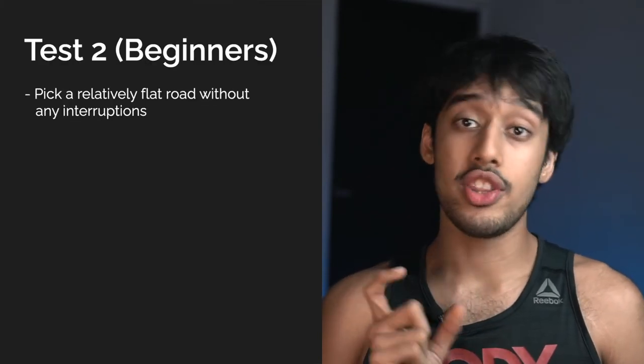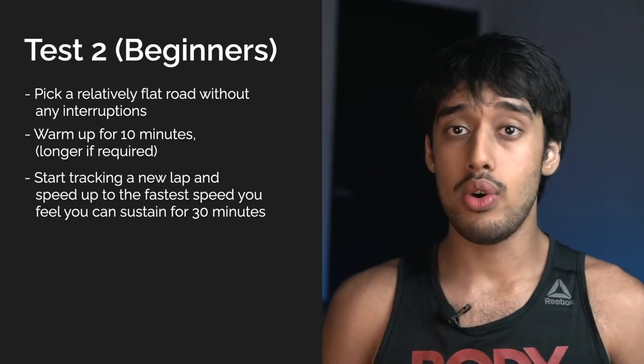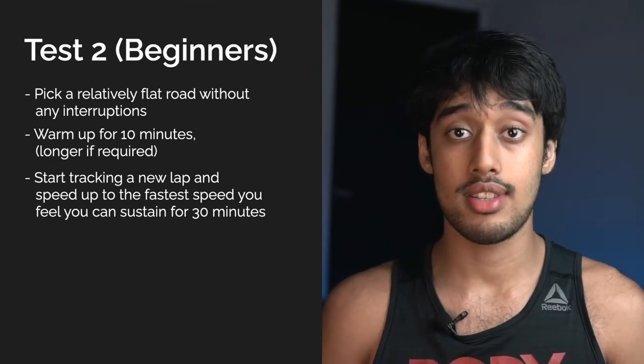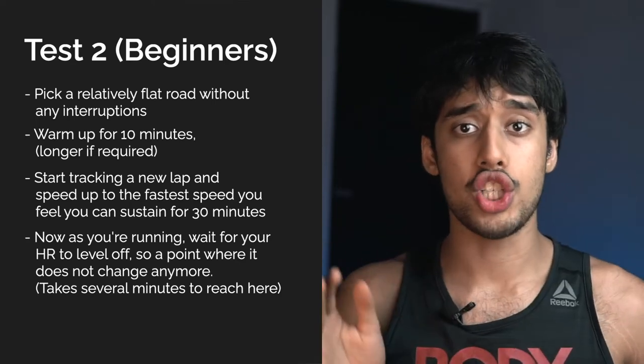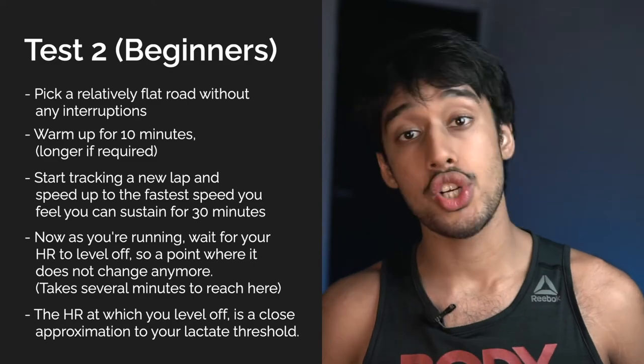Luckily, there's a second test which is much easier and perfect for beginners. Pick a flat road with no interruptions. Warm up for 10 minutes, more if required. Start tracking and speed up to the fastest speed you think you can sustain for 30 minutes. As you're running, wait for your heart rate to level off — wait for it to reach a point where it no longer changes. The heart rate where you level off is a close approximation to your lactate threshold. This is a much simpler, easier test, although not as accurate. However, it is still a great place to start.